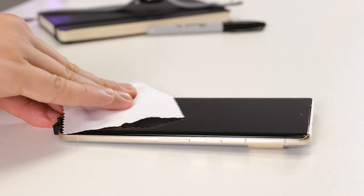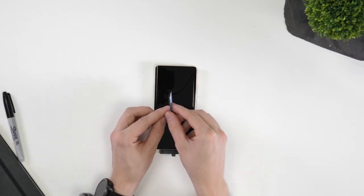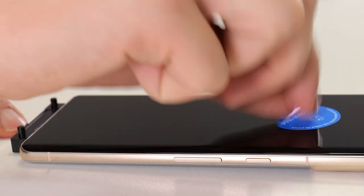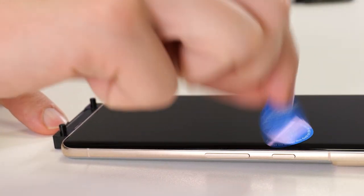The final part of the cleaning process will be to take the included dust sticker. Simply peel away from its base and lightly dab the entirety of the screen until you're comfortable no dust remains.